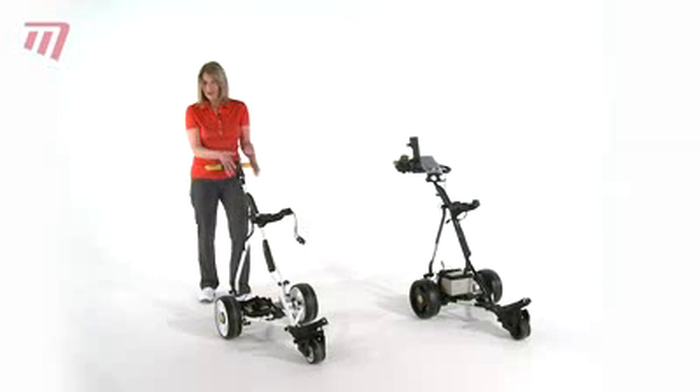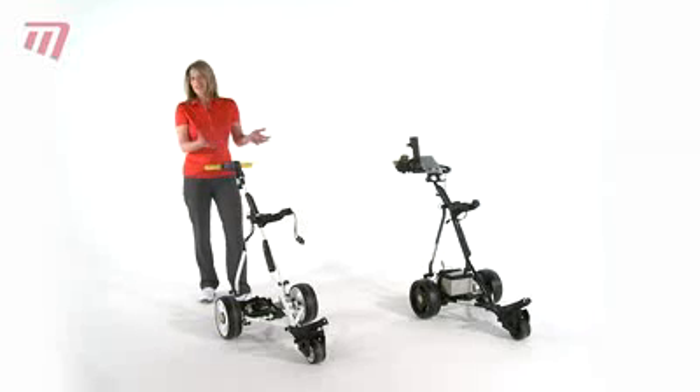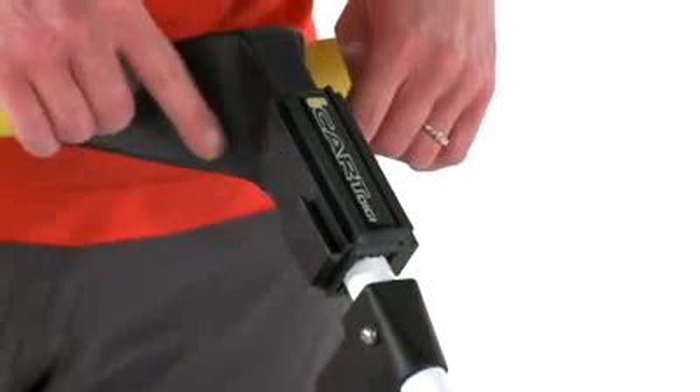The docking system here allows you to put the accessories onto your trolley. So whether it's a bottle holder, a scorecard holder, or even an umbrella holder, you can buy those and they fit nicely into this little docking station here.